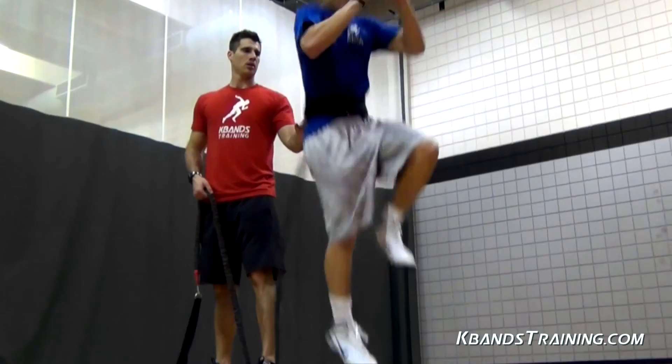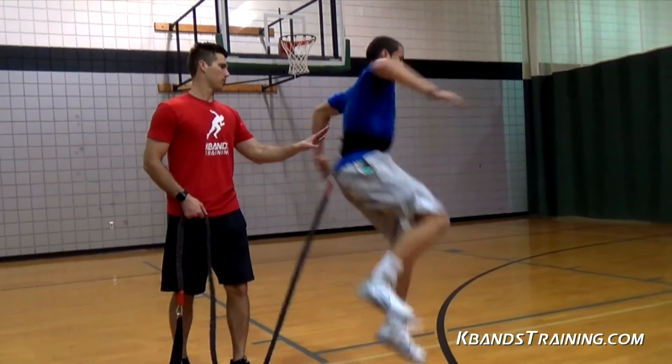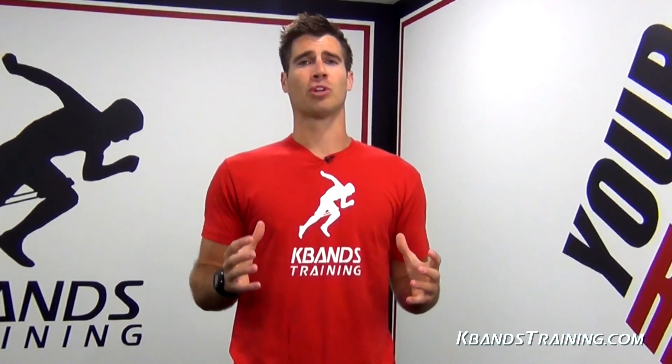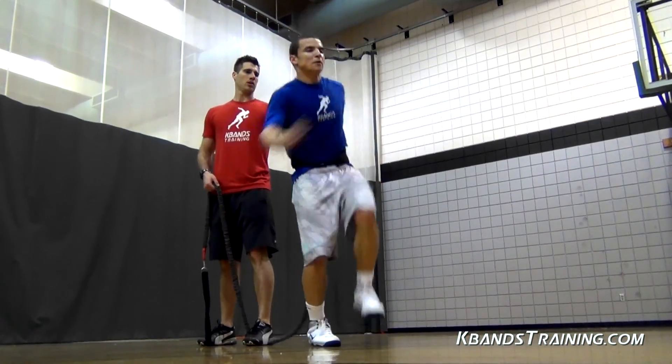Athletes, you need to find a rhythm, a center of balance and explosiveness within your body using only that one leg. The key here is to get off the ground as fast as you can. Hesitating at the bottom will not increase our verticals. We have to be explosive — as soon as we touch the ground we've got to get right back off, even though it's one leg.